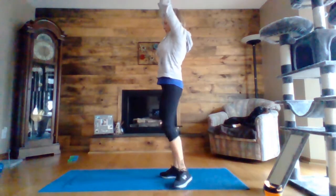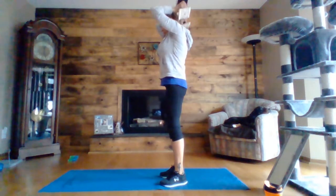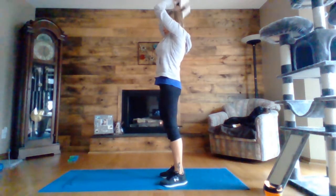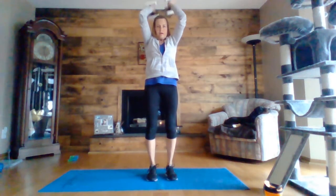Arms up, by the side of your face, dropping from your elbows, and then bringing your hands up to the ceiling, keeping your elbows in. Five, four, three, two, one.